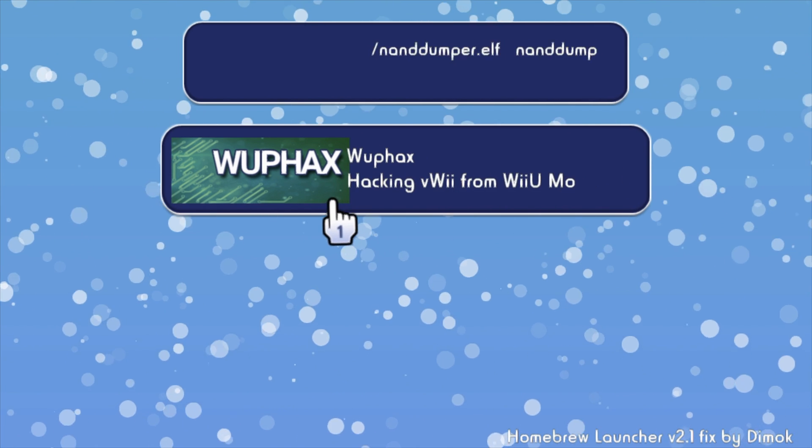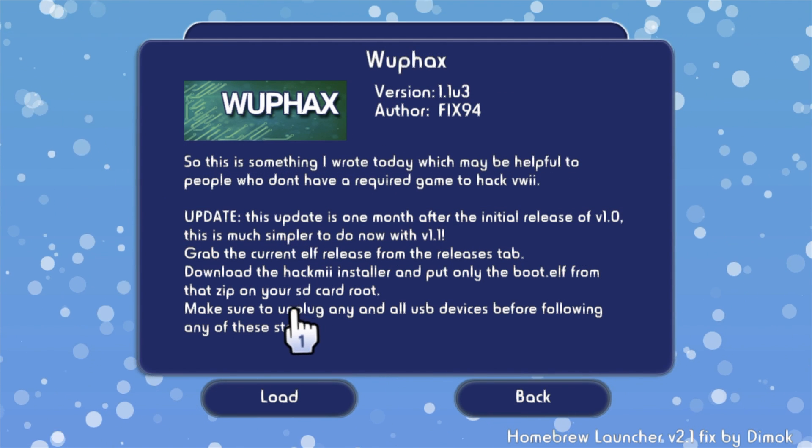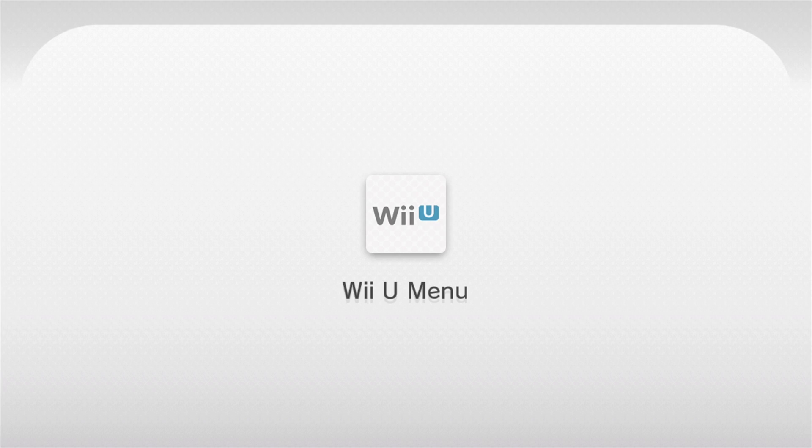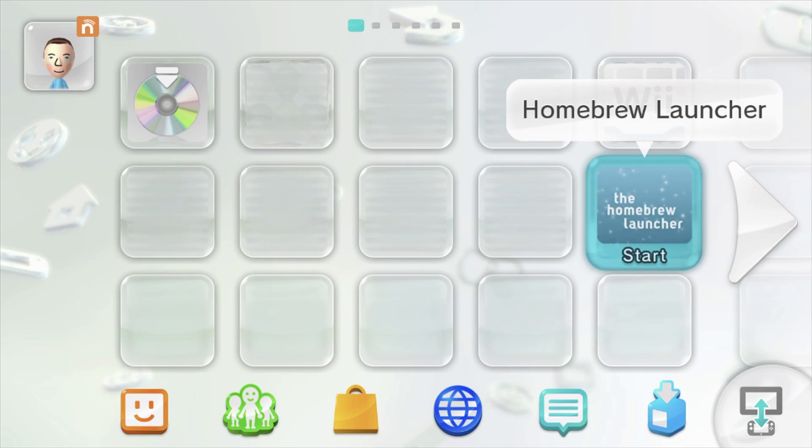This time, instead of pressing A to back up the Mi Channel, press B to restore it. If it completes correctly, you'll get a confirmation message that everything was completed successfully and the system will return to the Wii U main menu.